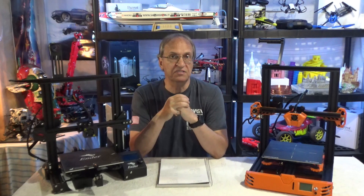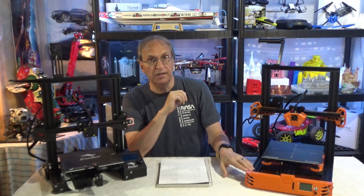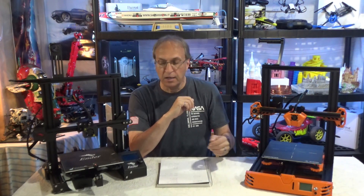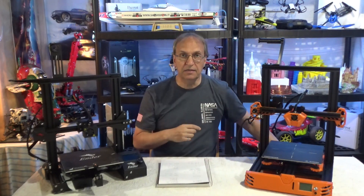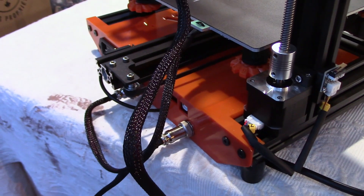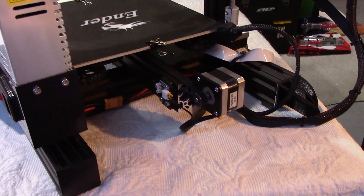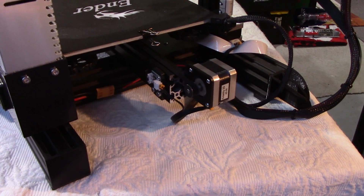Now let's talk about design — that's the first thing you see when you assemble this thing. The design, as you can see, is very different. It looks like a high-tech piece of equipment compared to the Ender 3, which looks very basic — same with the Ender 3 Pro. This is the back of the Tarantula Pro, and this is the back of the Ender 3. So again, no comparison.